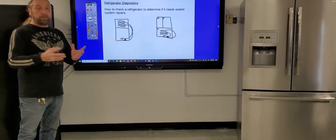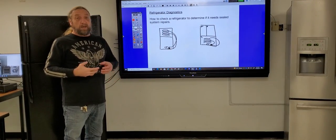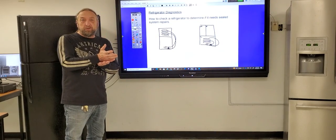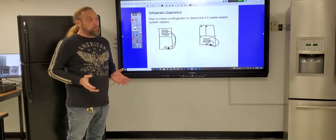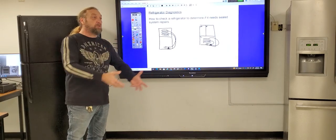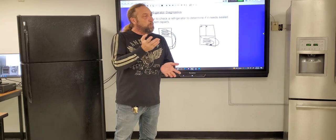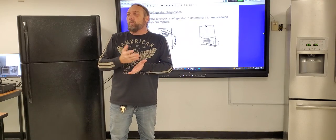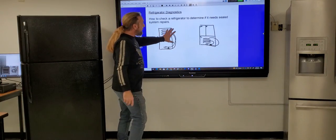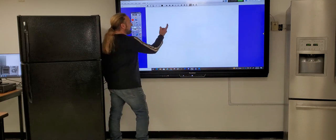In the refrigerator and freezer sections, we have to have different temperatures. In order to troubleshoot, we need to know what those temperatures are and how the air flows throughout the box. We need to know all these little things before we can get into sealed system diagnosis. In these boxes we have the evaporators in different sections. Let's talk about a top mount unit.